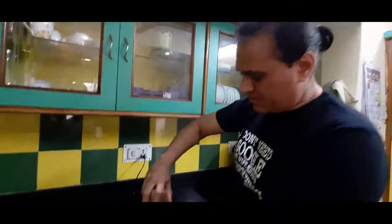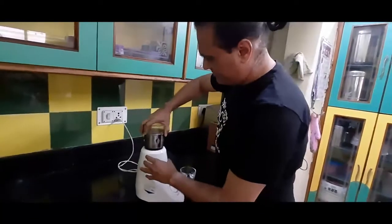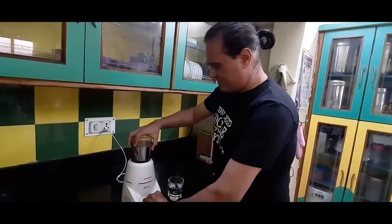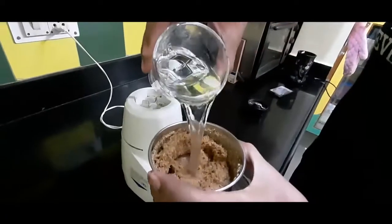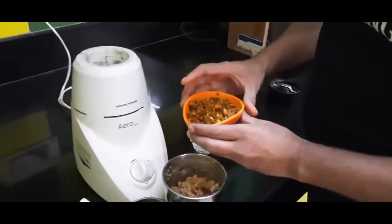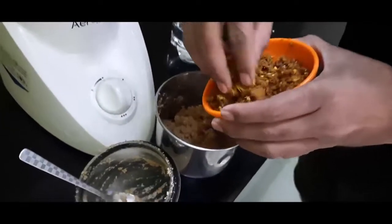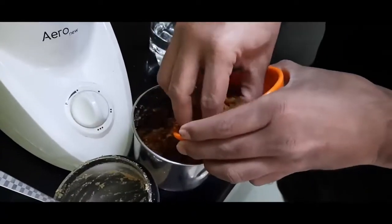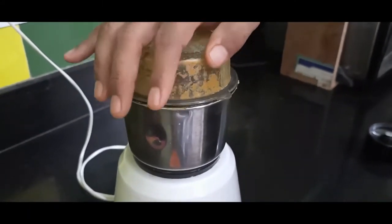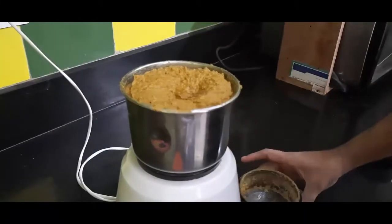This is the first powder we are going to prepare. Now this is the second paste — the coconut. We are going to add a little bit of water in it, make it a paste and then grind it. We are going to make it a fine paste. Our paste is ready now.